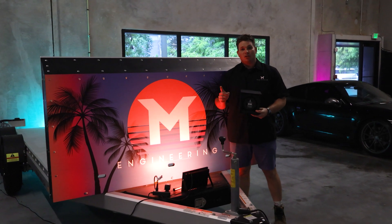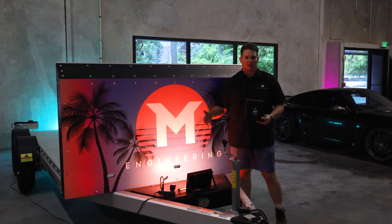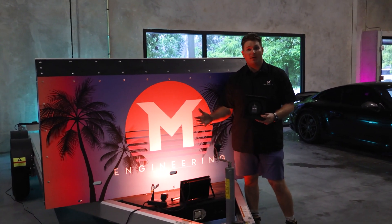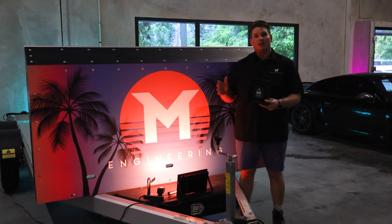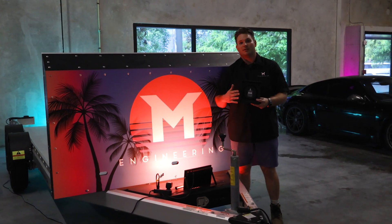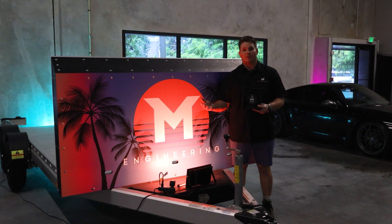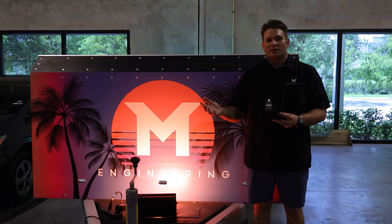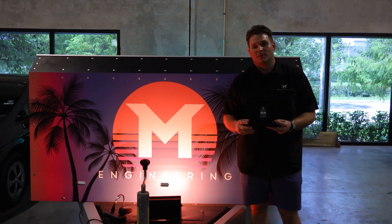We got the 718 GT4 loaded up on the dyno. The first thing we're going to do is some baseline runs in a bone stock configuration — we're not going to add any power to the car. However, we are going to install M-Coder to the GT4. M-Coder is a unique product that M-Engineering offers. It allows us to apply some of our custom features to the car without adding any power, and use M-Tuner for data logging and to put the car in dyno mode. M-Coder is being installed as a stage zero flash — no power added, but we're adding some custom features.